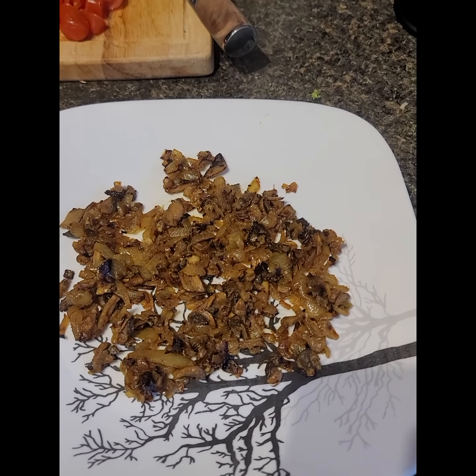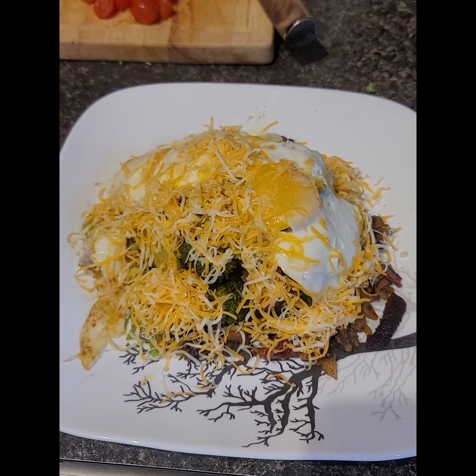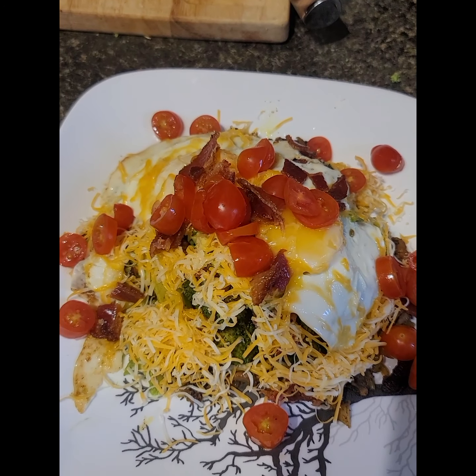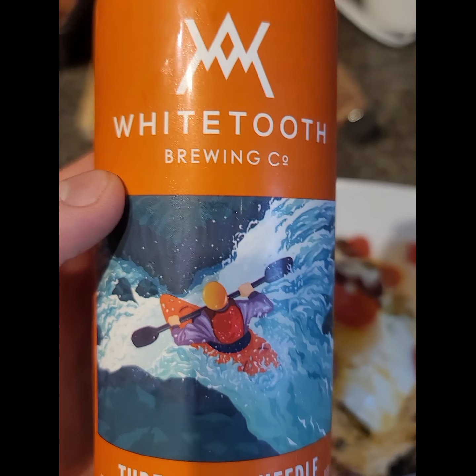Start with a bed of onions and mushrooms. Add the broccoli on top. Then a little bit of avocado. Two soft to medium fried eggs. A whole load of shredded cheese. A little bit more bacon just for fun. And then we'll top it all off with that diced up baby tomatoes. And of course one more Thread the Needle Wheat Beer. Get your Sunday started right.